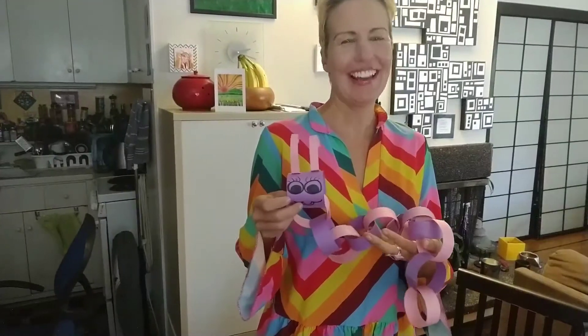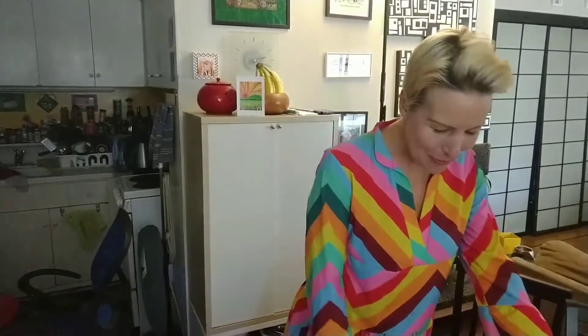Join me this week with Jen's art class. This week's Boys and Girls Club art activity from my home is caterpillar construction paper — so cute!